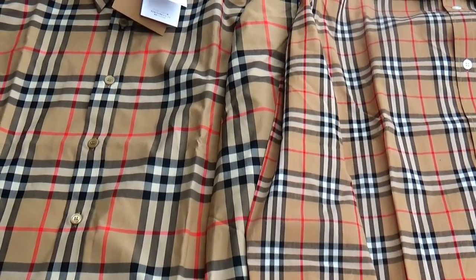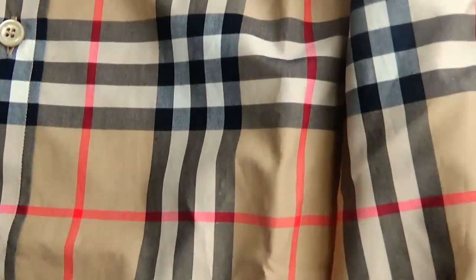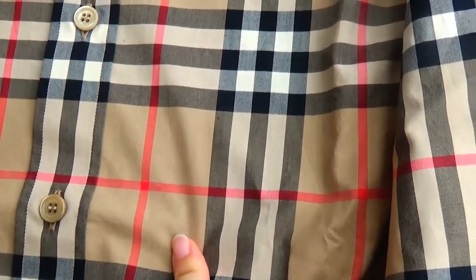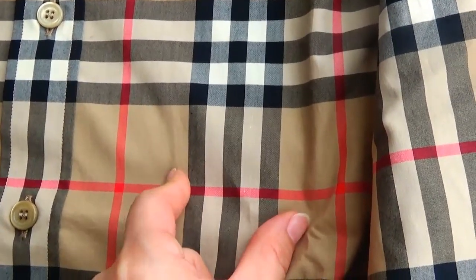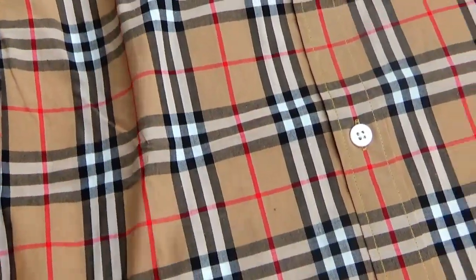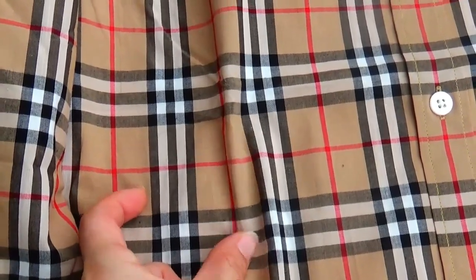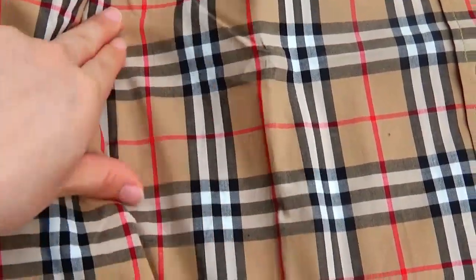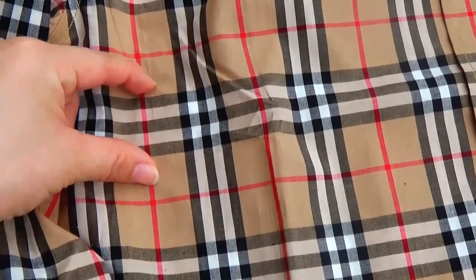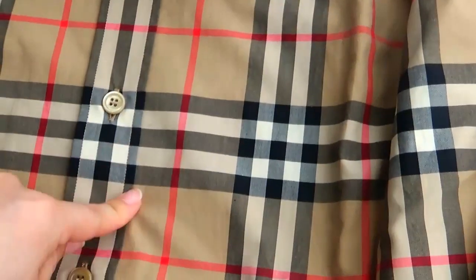You can see the pattern is totally different. Let's look closely. We can see this is the real version — the pattern is more wide. And this is the fake version — we can see this pattern is very narrow.